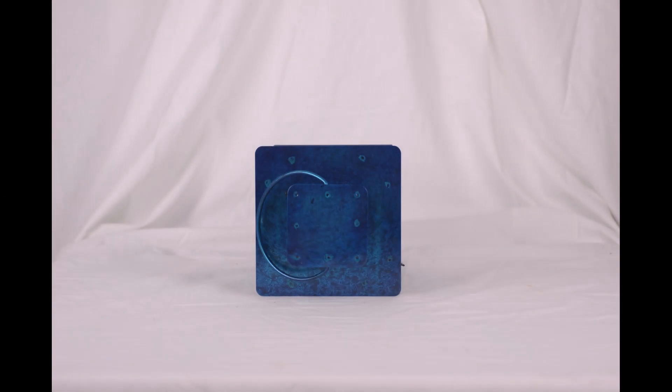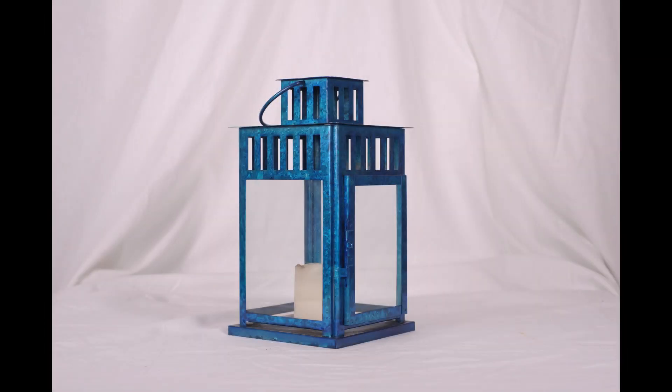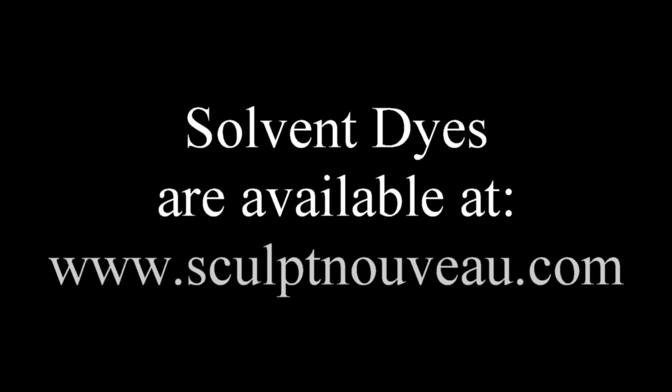Here we have the top section done with the microfiber towel — you can see it's nice and smooth — and here's the rest done with the airbrush. Both options work great. Solvent dyes are available at www.sculptnouveau.com.